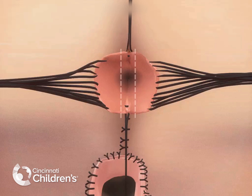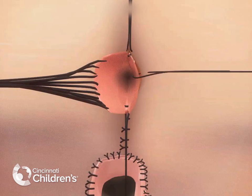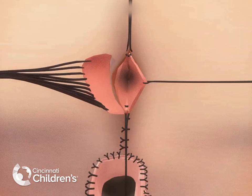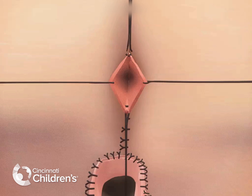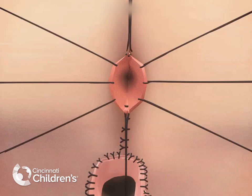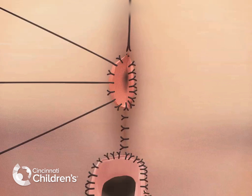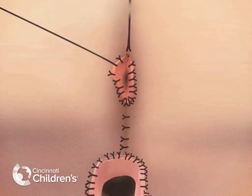The excess rectal tissue is then excised. The remainder of the anoplasty is completed with multiple long-term absorbable sutures, evenly spaced circumferentially around the rectum. As the sutures are cut, the anus retracts into its position in the gluteal cleft, completing the operation.